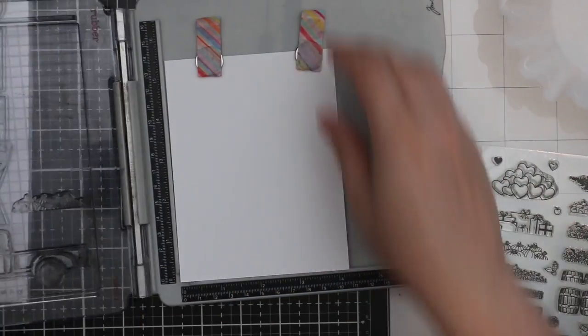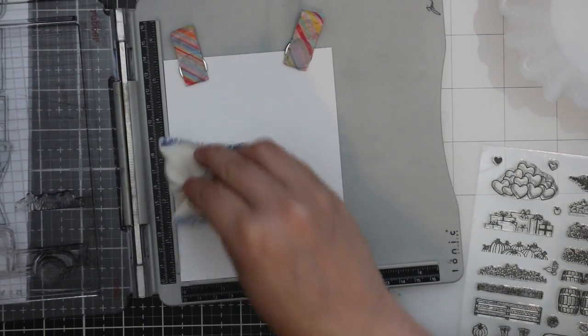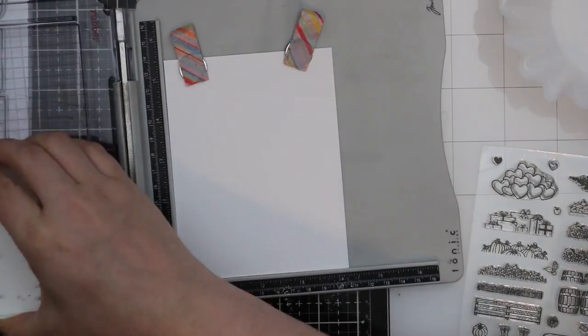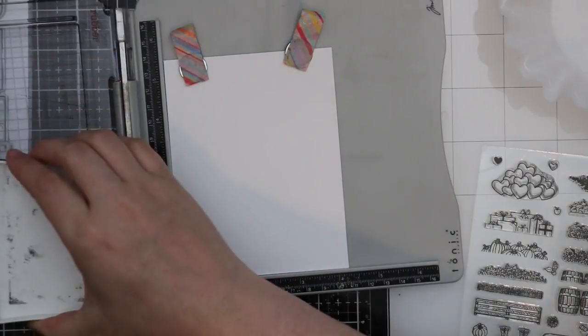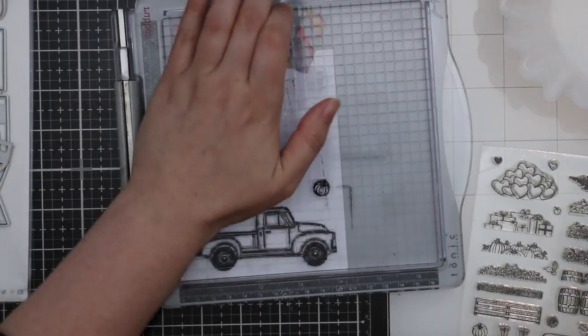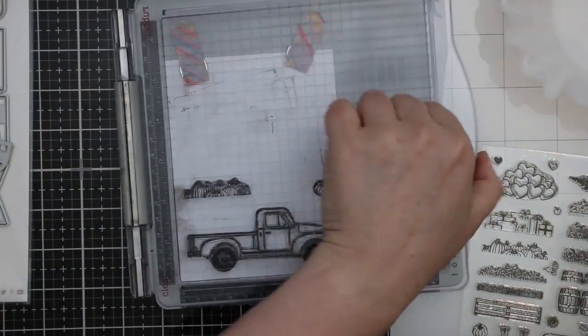I have some distress watercolor paper in my stamp platform with the smooth side facing up, and I'm inking up these stamps with Versafine Onyx Black ink. Then I'm going to clear heat emboss these just to keep the colors from running, even though I'm not using many colors at all.